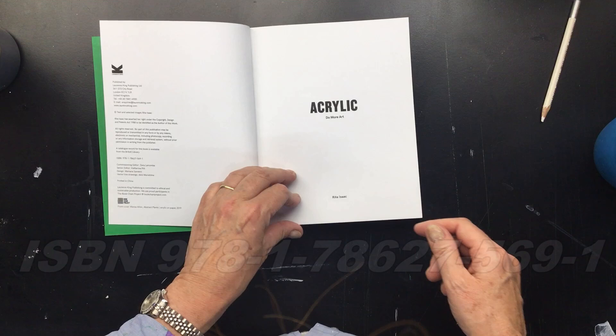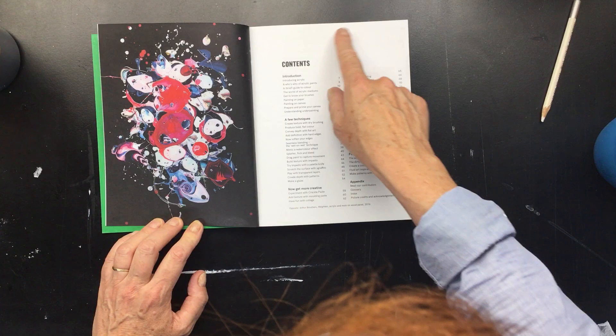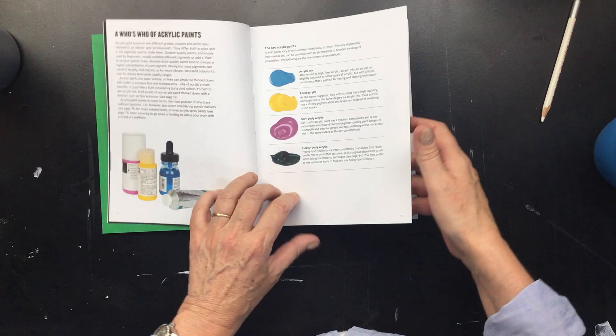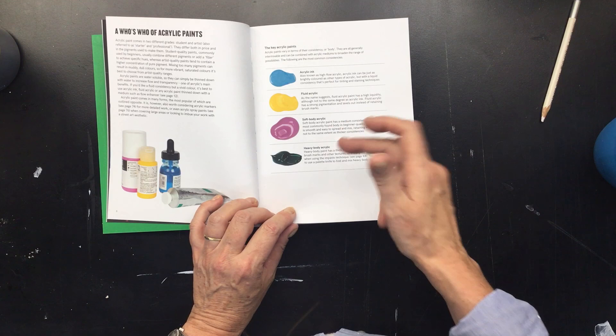This is Arthur Brothers' work. These are all techniques and it all has to do with acrylic paint. It will tell you a little bit about the ink, the fluid acrylic, the soft body, the heavy body.